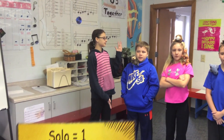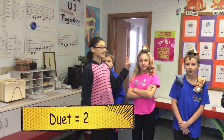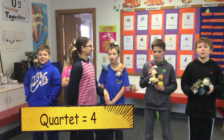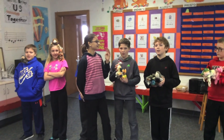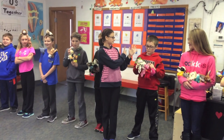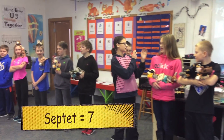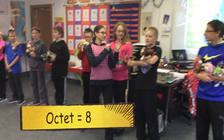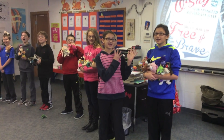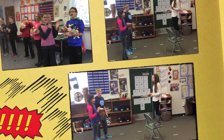Solo is one. Duet is two. Trio is three. Quartet is four. Quintet is five. Sextet is six.